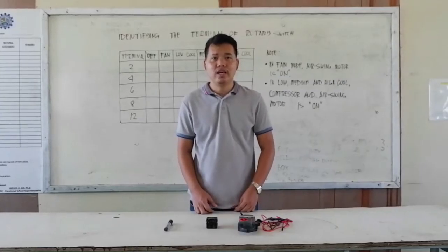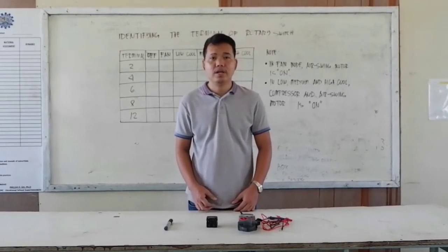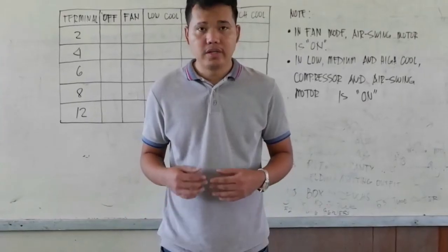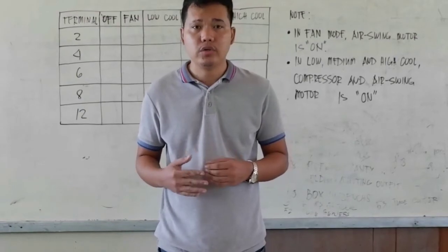Good day everyone. Today I am going to discuss with you how to identify the terminals of the Rotary switch. First we are going to identify the equipment and materials that we are going to use.